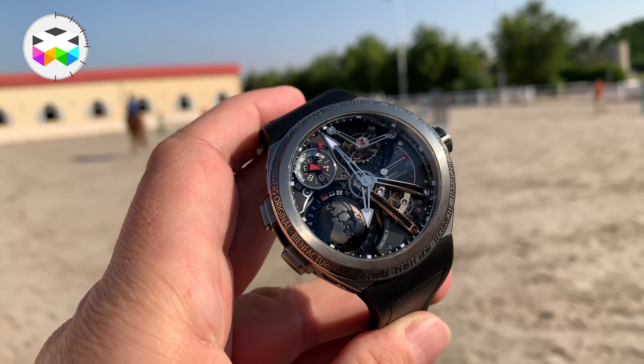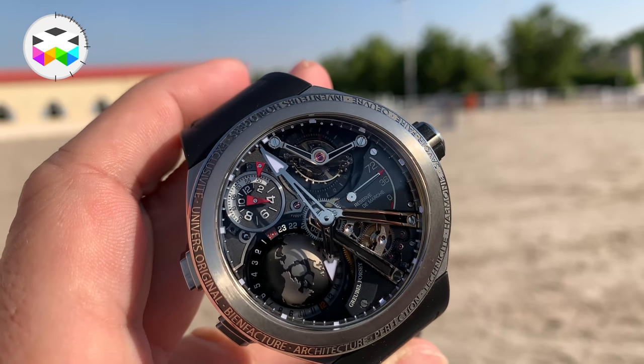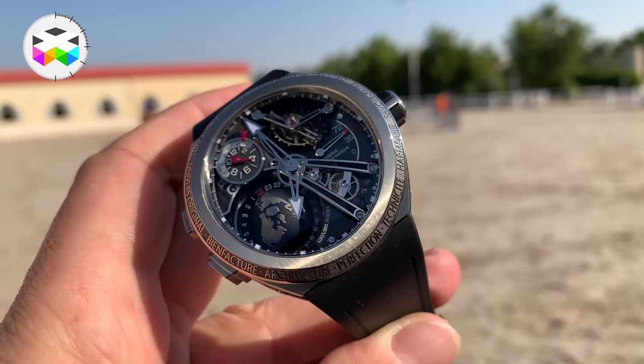So what can be said? Well, the Greubel Forsey team really managed to come up with a very serious evolution of the original GMT. We see its character and provenance, but at the same time it is very, very different. Let's start on the design side.